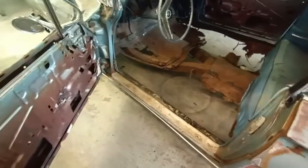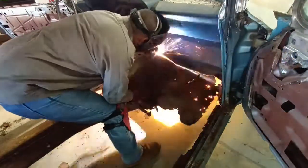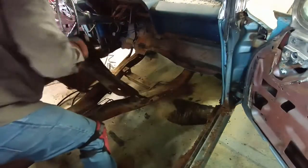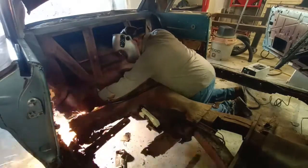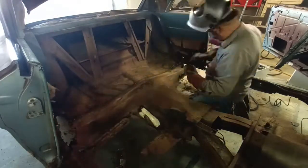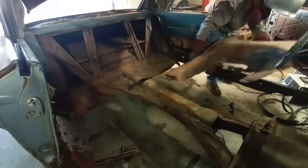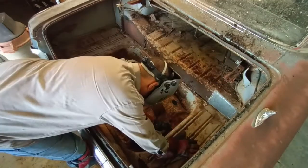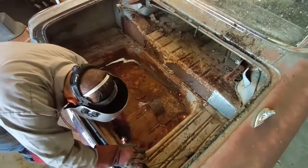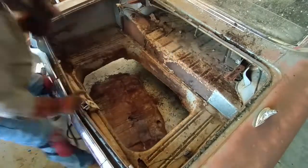And opening the door, you can see why. So we're going to start by removing what's left of the front floor section, then we're going to remove the rear floor section, and then we're going to move on to removing a partial of the trunk. And that's going to give us access so we can properly assess the extent of the damage and make a game plan on how to proceed forward.